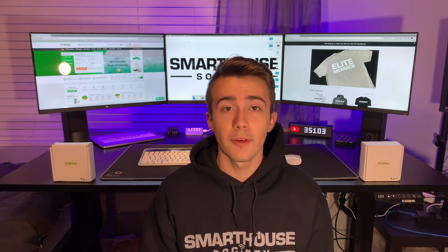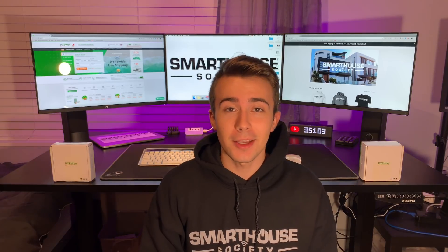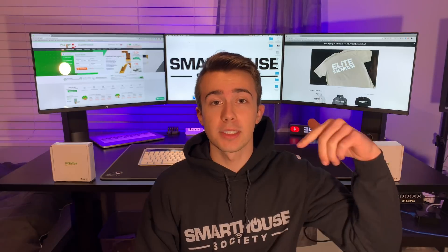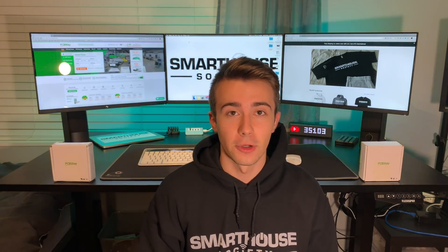At mksmarts.com/shop I have a wide range of smart home devices such as the kit we featured in this video, blinds controls, LED strips, door sensors, sprinkler systems, and much more. If you found this video helpful, smash like. If you are a smart home enthusiast like me, then you belong on this channel, so hit that subscribe button. If you have any questions, leave them in the comment section below or head on over to mksmarthouse.com/forum.